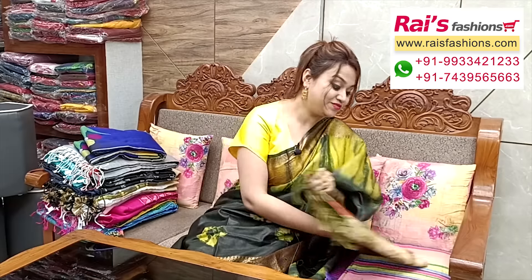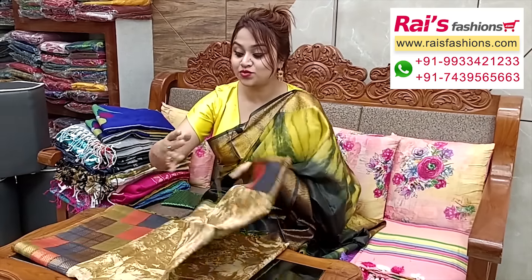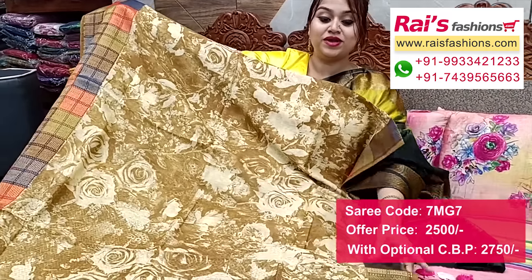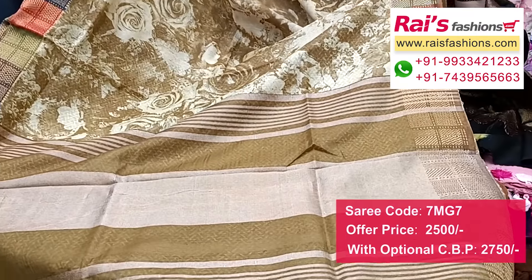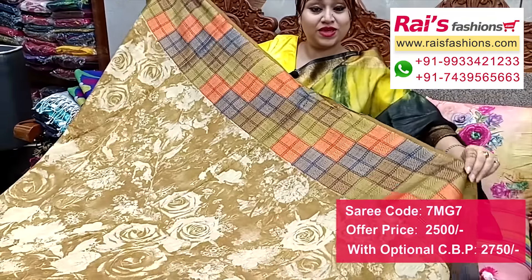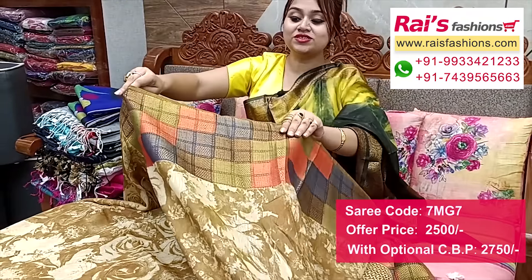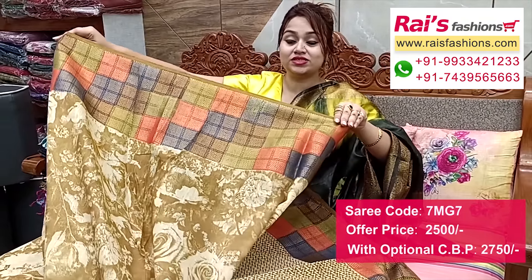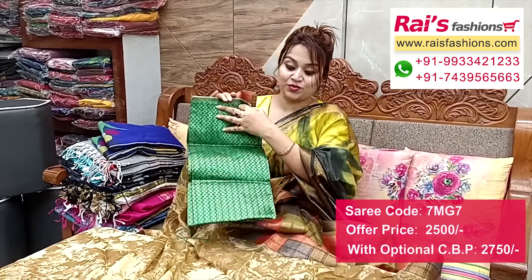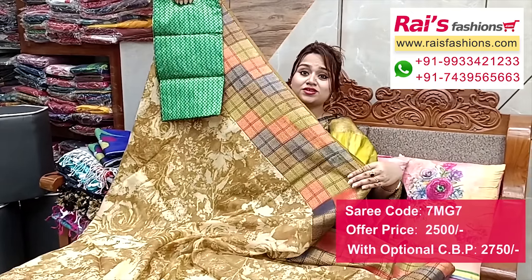Very beautiful color combinations, bright — silk liant base contrast color dye with zari weaving border design, all-over face painted, very smart and trendy looks. Full base all-over printed. Pallu portions contrast color with zari stripes pallu. Full base with multi-color dye and zari weaving highlighted border. Running blouse piece — I suggest silk material heavy brocade work contrast blouse piece for your outstanding looks.